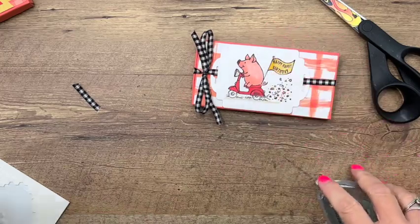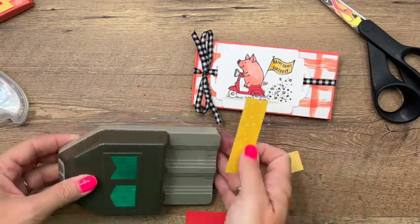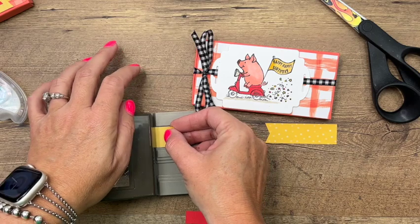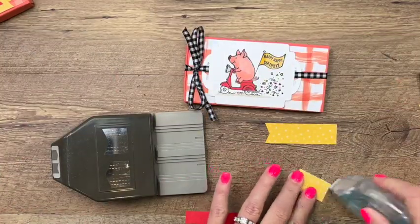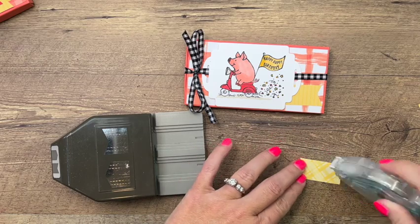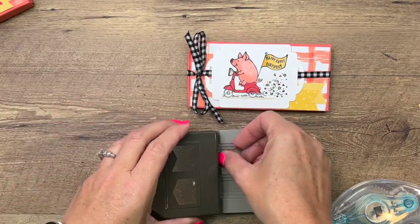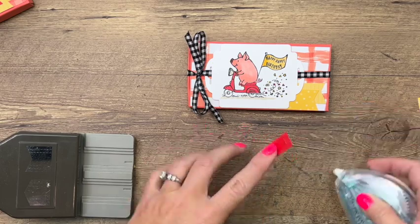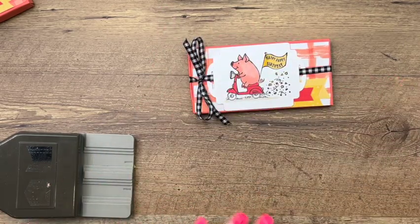I decided it needed just a little bit more something-something, so I have two seven-eighth inch strips of Daffodil Delight designer series paper. I'm going to punch one end of both of them and adhere them down here — mine are much too long so I'll trim them. I'll put one right here, trim the other one shorter like that, then add a piece of Poppy Parade, punch and snip it down, and stick that right there.